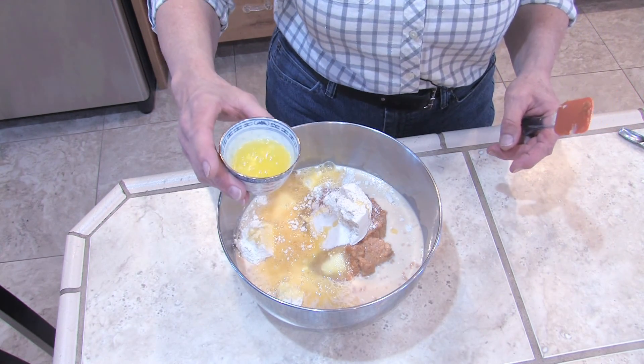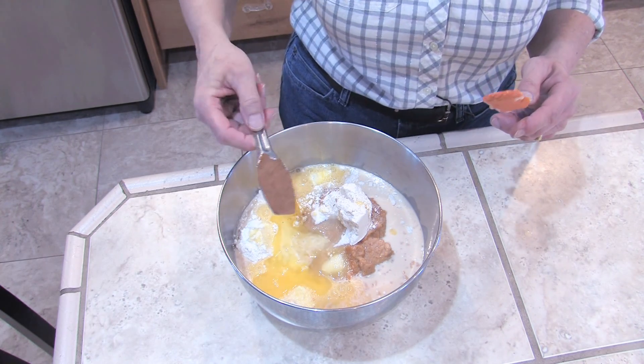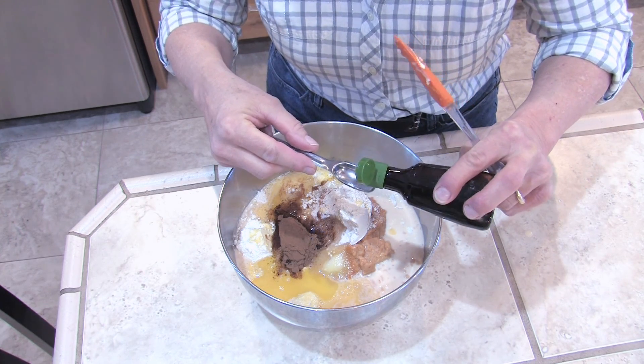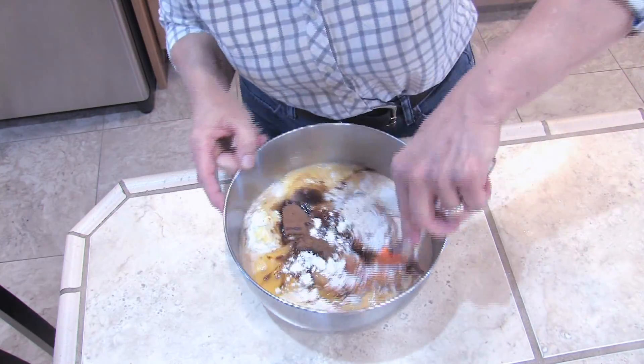Two tablespoons of melted butter, a tablespoon of pumpkin pie spice, and two teaspoons of vanilla. Mix this all together.